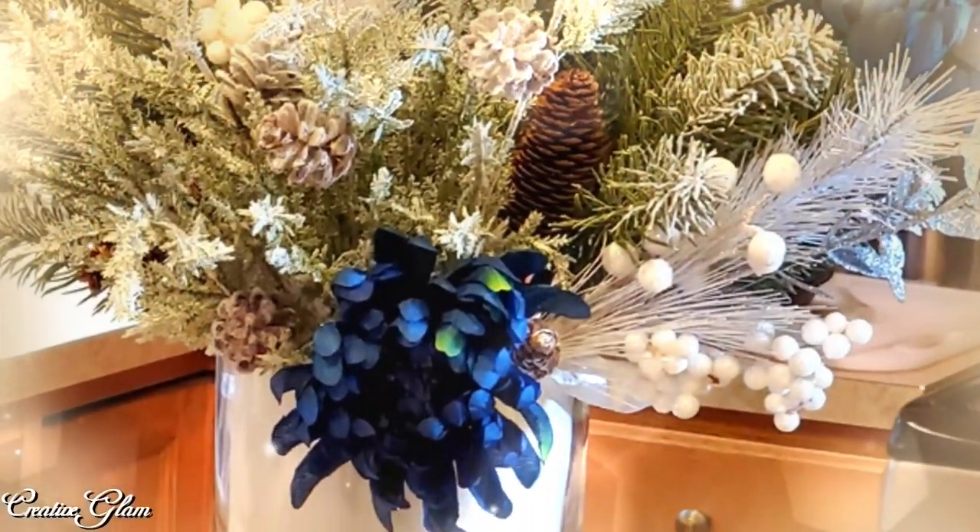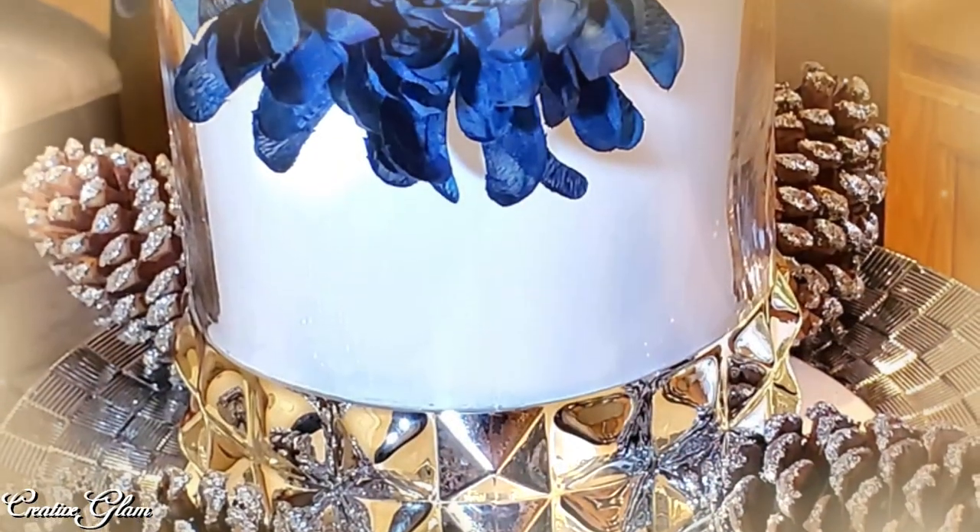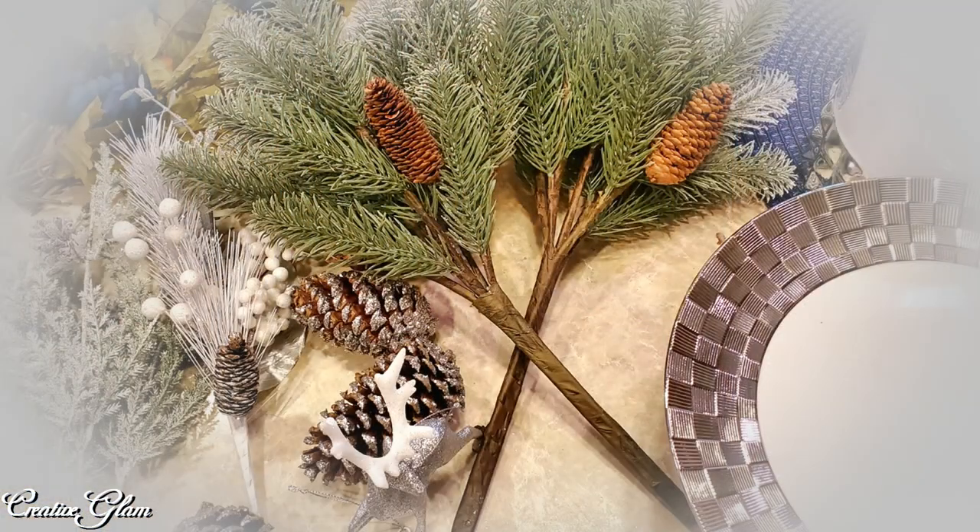Today on Creative Glam, I'm going to share with you a winter slash holiday centerpiece for my kitchen island. Let's get started.